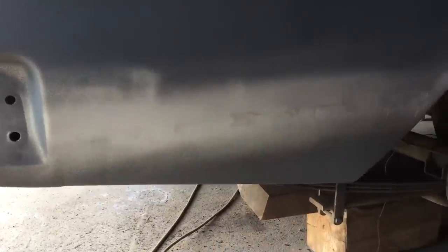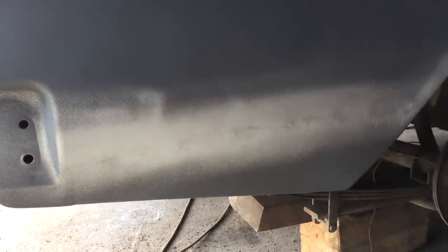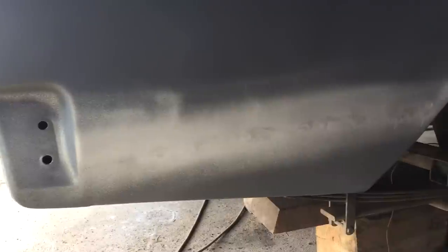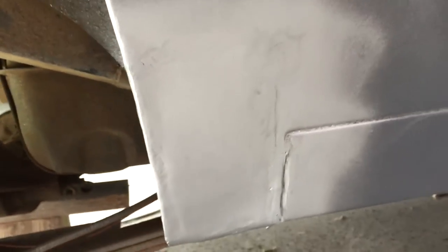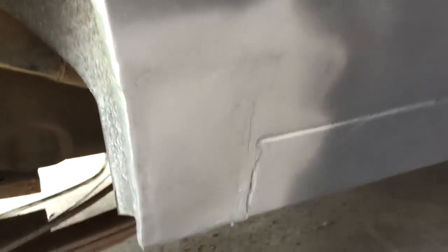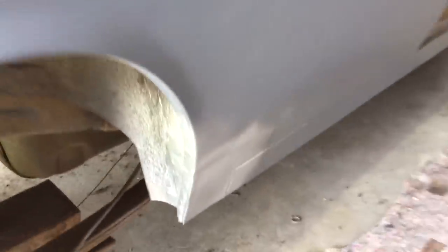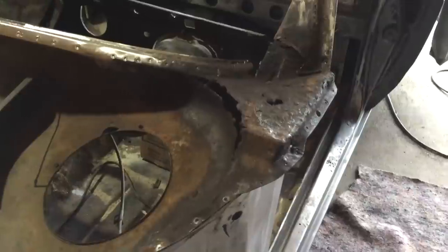I've just tidied up those pinholes and sprayed a bit of primer on it — not etch primer, but it'll at least keep it away from moisture. Body filler and sanding will go over it anyway, so it's protected for now. This little join here I'm not entirely happy with, but I'll shape it later with body filler. There's usually two welds but mine rusted out so I had to weld in the middle, which takes that line away. I'm happy with that for now — we'll cross that bridge later.